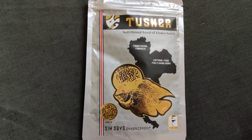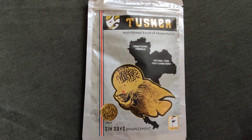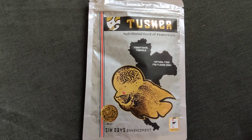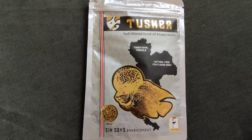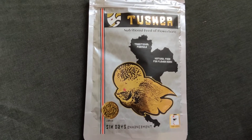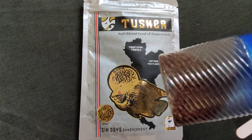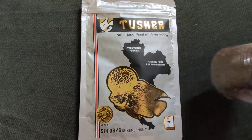The smell of this particular food is really, really strong, and my flowerhorn loves it a lot. Even if you open it and smell it, it is very strong.